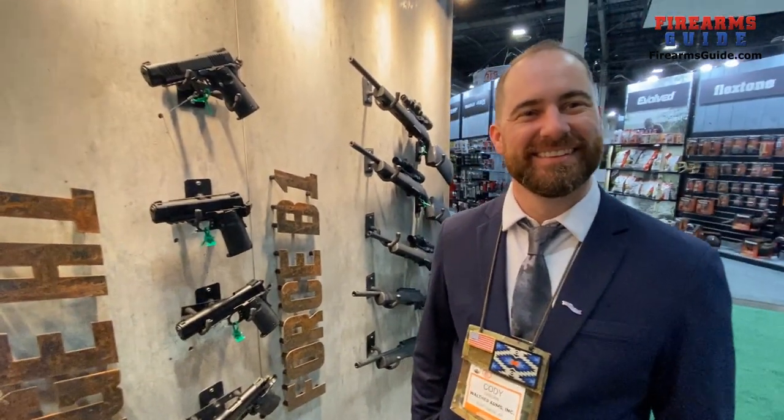Thank you Cody for this interview. No, thank you so much.